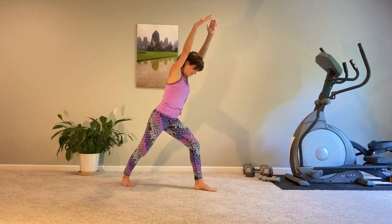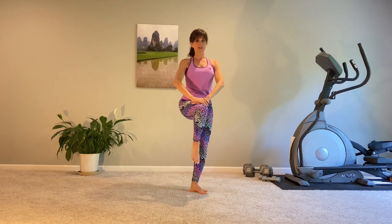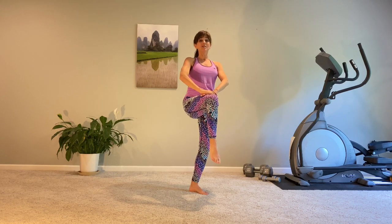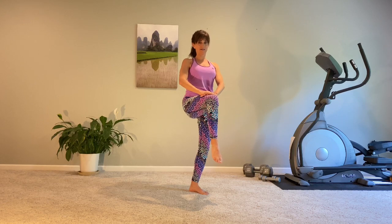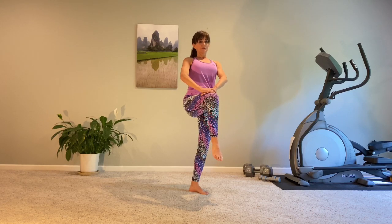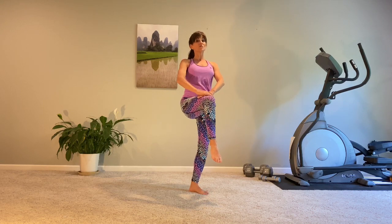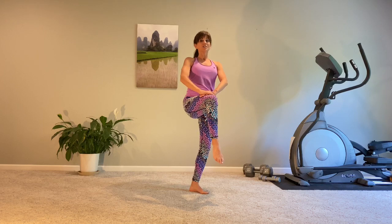Last one — bringing it up. Finding some resistance between the palms of your hands, pressing down, and your leg lifting up. The obliques here are working like crazy. Exhale, depress. Melt those shoulders down.